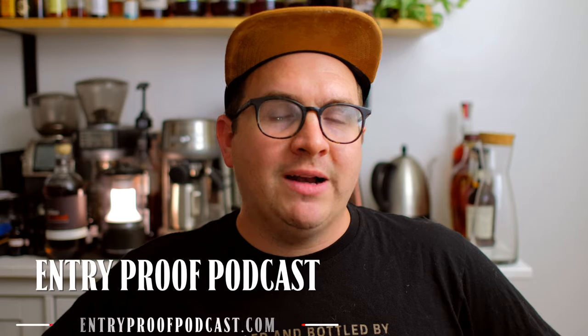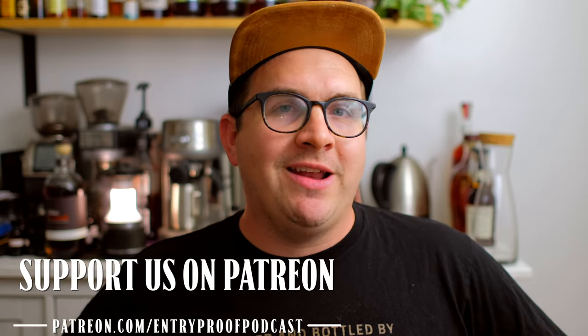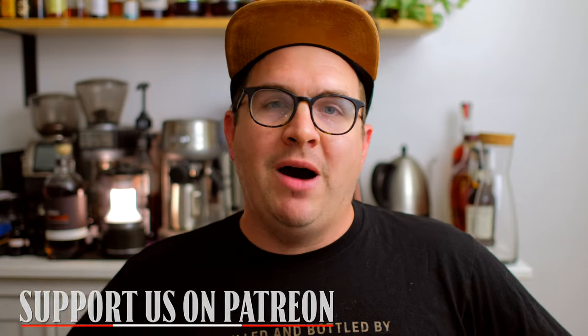Thanks everybody for checking out this video. If you want more content, please subscribe to the Entry Proof podcast, or catch me at Drew P Whiskey's YouTube channel on Thursday nights where we do Entry Proof Live — we chit chat, do blind tastings, and talk about barrel picks. If you want to support what Drew and I are doing, you can do so at patreon.com/entryproofpodcast. Thanks so much for tuning in, we'll see you all later.